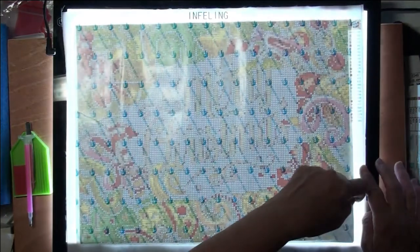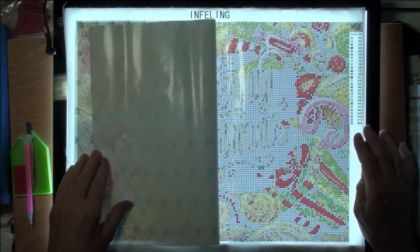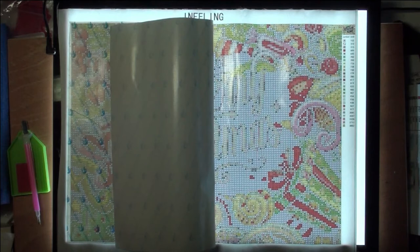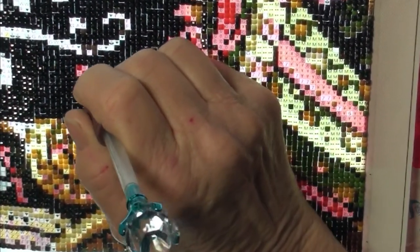I'll turn the light on — the drill field looks exceptionally clear. Let me go ahead and get some drills out and get ready to go. We're still working on the Merry Christmas.